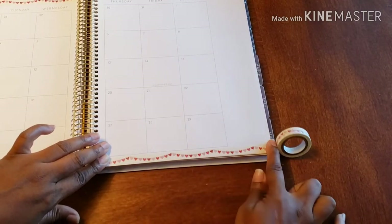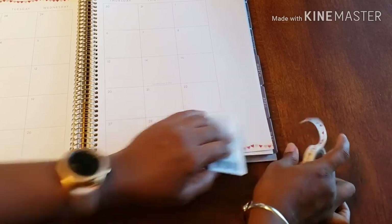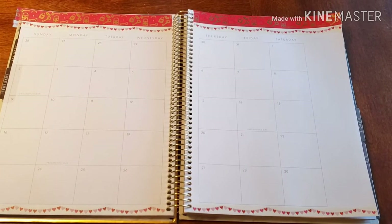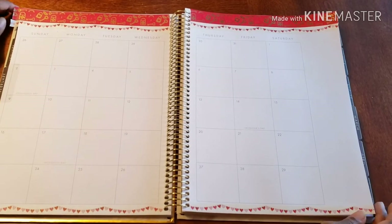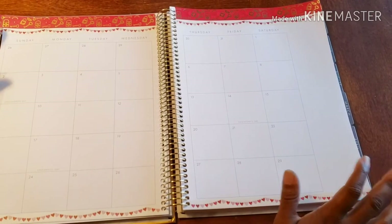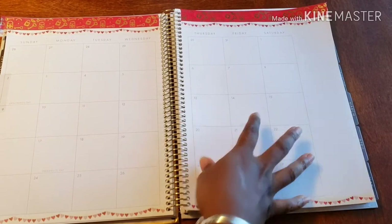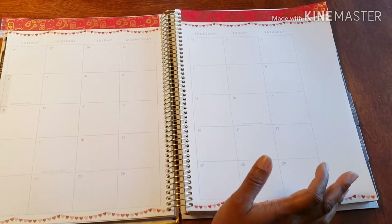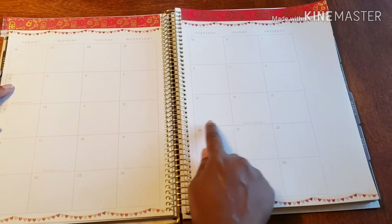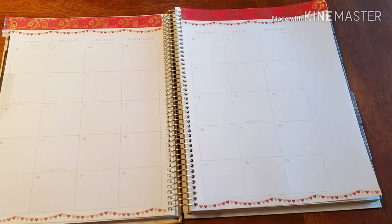This is my gratitude planner. For the month, what I like to do is write on the monthly spread one thing that happened each day that stands out to me that I'm grateful for — whether it was a way I blessed someone else, a way someone blessed me, a way that I saw someone else being blessed, whatever the case may be. I like to give myself enough space in the boxes to actually write. I also like to do the Bible in the year, so at the bottom of each day I'll have a Bible verse that I've read or plan to read. So I like to give myself some space to do that as well.